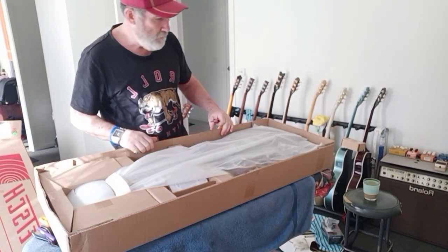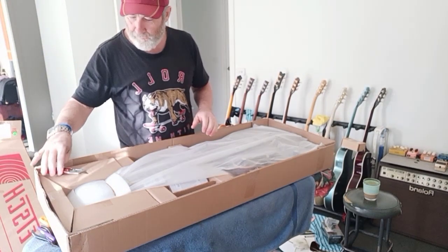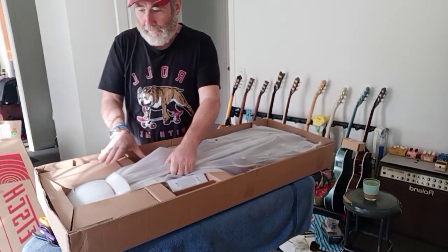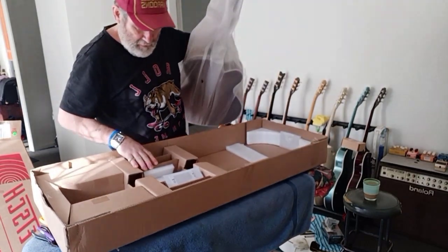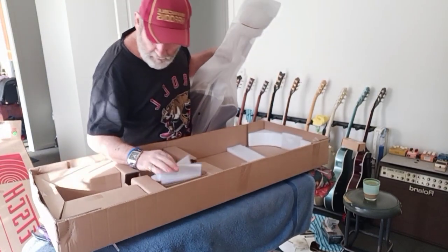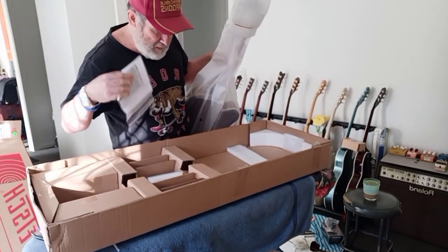I haven't got one of these — I've got a couple of Electromatics, actually a few Electromatics. There's a truss rod wrench in here. Little bits and pieces, nothing else.